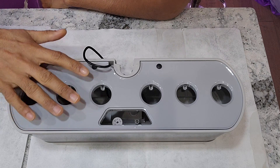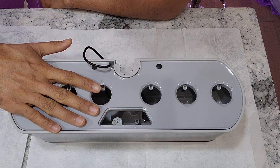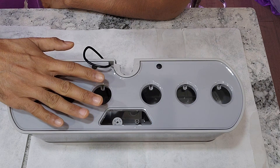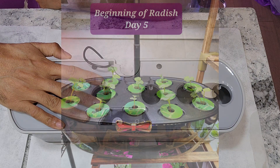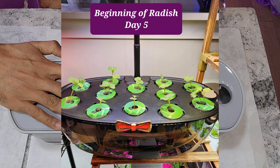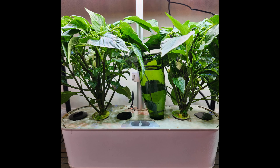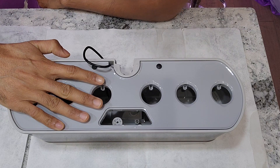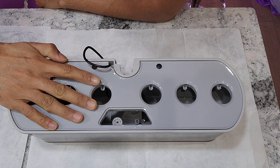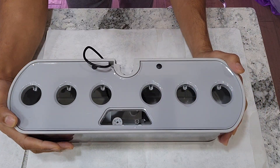Some hydroponic systems such as the AeroGarden Harvest that I am currently showing here come with a small bowl capacity of just two and a half liters. At the beginning of the growth cycle, when the plants are very young, a full bowl can last up to three weeks. As the plants grow, they take up a lot of water — some plants like peppers and cucumbers can empty the bowl in just four days. If we are going on a short vacation like a week, we can easily extend the water capacity by at least two days without interrupting plant growth.